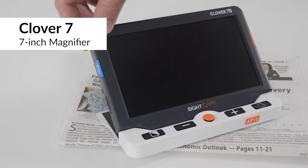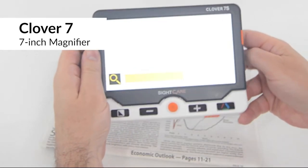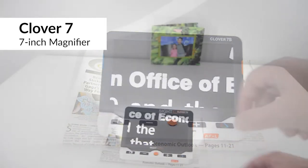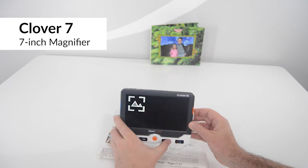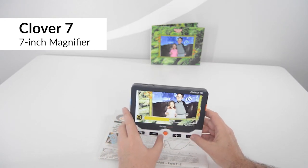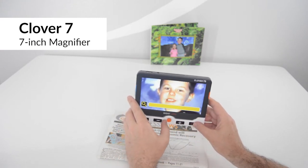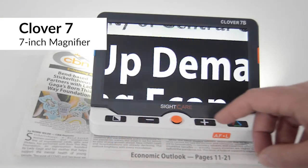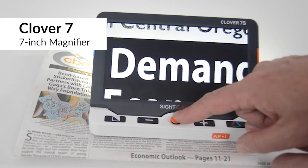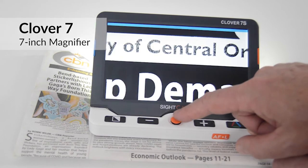Clover 7 has a large 7-inch diagonal HD screen to provide a larger reading area. If you'd like to read at a table, extend the reading stand and read comfortably. Or if you'd like to see something at a distance, fold in the reading stand and the camera switches to distance view automatically. Clover 7 has a joystick that permits you to pan around and view the entire magnified image under the camera, so it's not necessary to physically move the device as often as with other magnifiers.